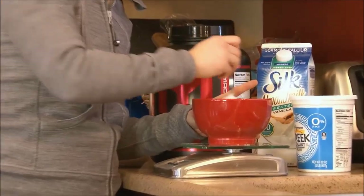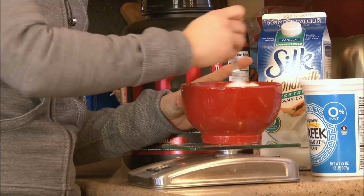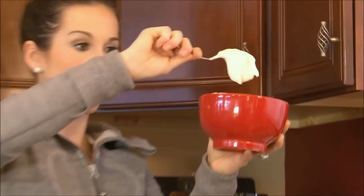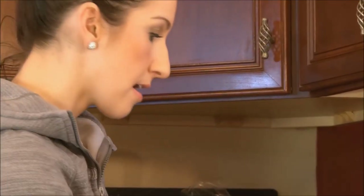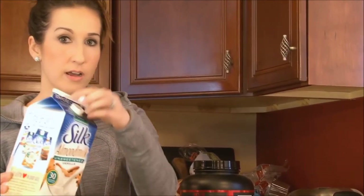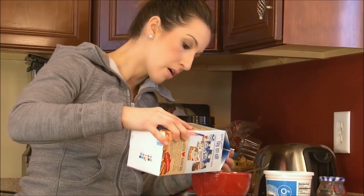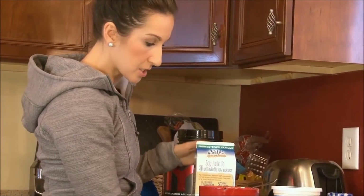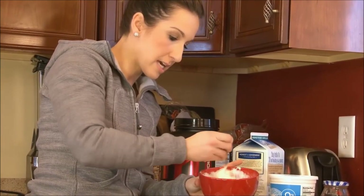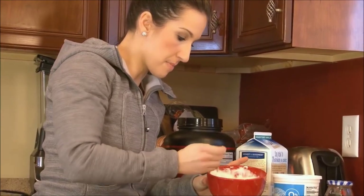I'm going to go ahead and mix that up a little bit right now — it should be fairly thick mixing those two together. You can see it's nice and thick when you mix that vanilla protein in with the yogurt. Just to thin it up a little bit, and this is optional depending on how thick or thin you want it, I'm going to add just about one tablespoon of almond milk to make it a little bit thinner.